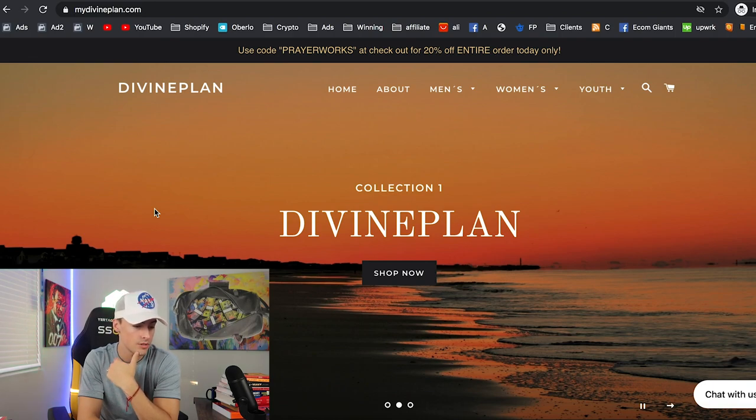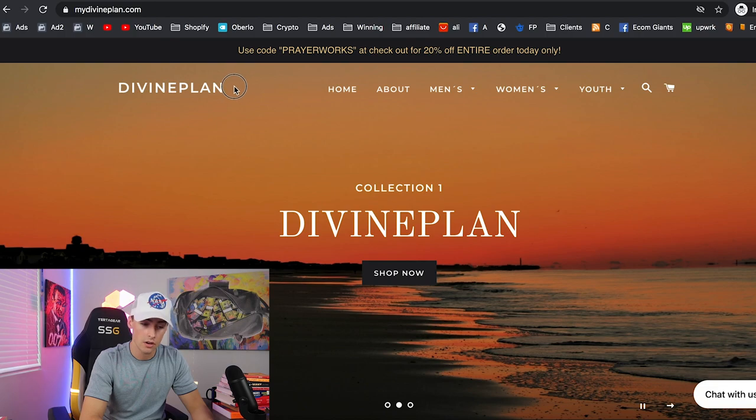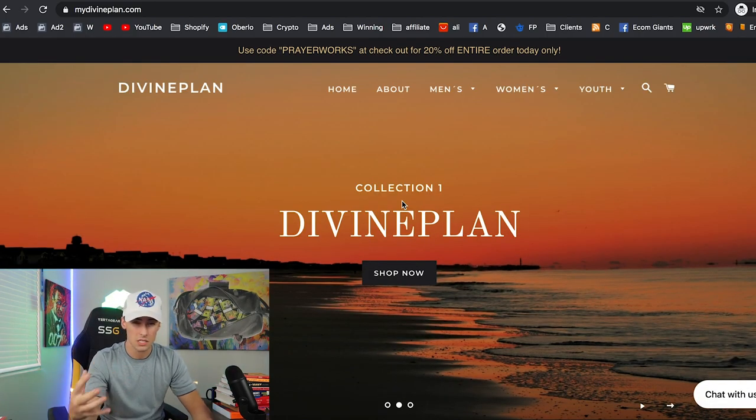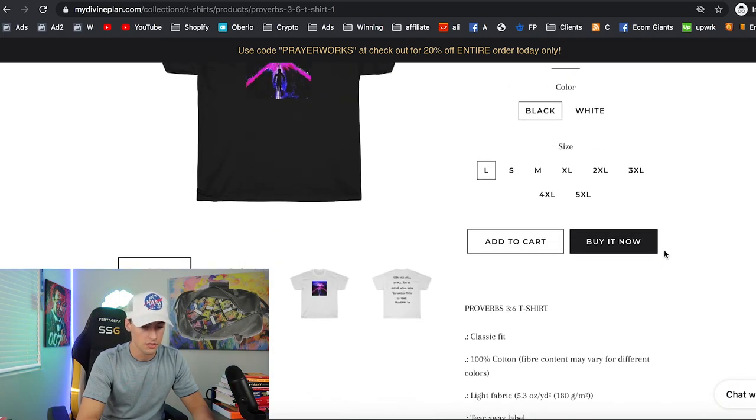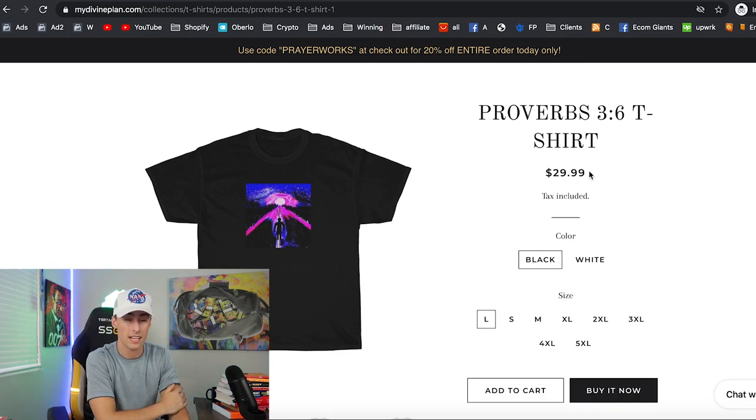MyDivinePlan.com is next. First thing I notice: you need a logo. You're sending most people to your product page, not the homepage, so that's what really matters. The product page is pretty clean, but there are no trust badges or reviews. They're also not doing a compared-at price, which is actually something I've been testing more recently — people are getting used to the 50–80% off markups, and not having a sale price makes it look more brand-worthy.